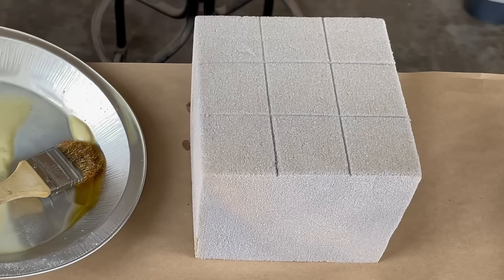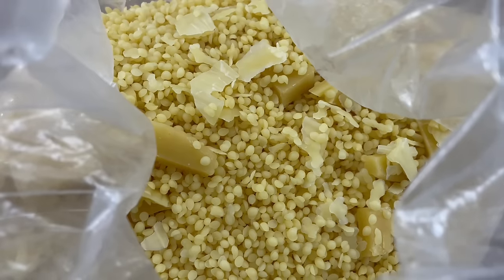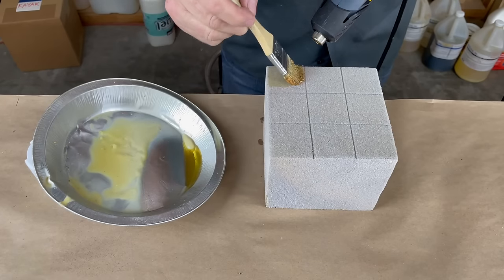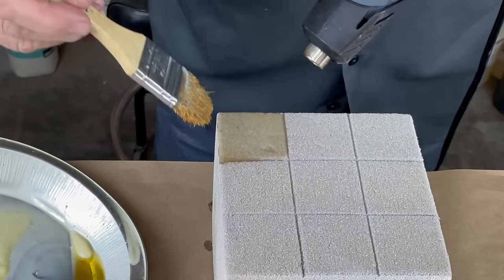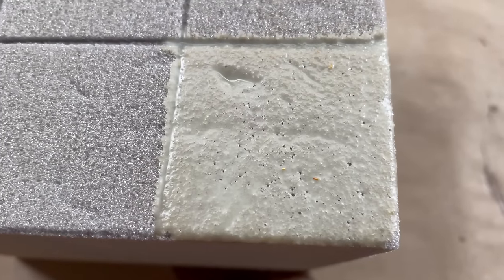Let's test a variety of materials that you can use to coat the foam before you make the mold. I took this block of foam and divided it into nine panels, plus I have an extra bonus piece so we can test a total of 10 materials. Let's start with beeswax. I love it for its compatibility with rubber and resin. It's non-toxic, easy to work with, readily available. It's my gold standard and I know automatically that it's going to work perfectly.